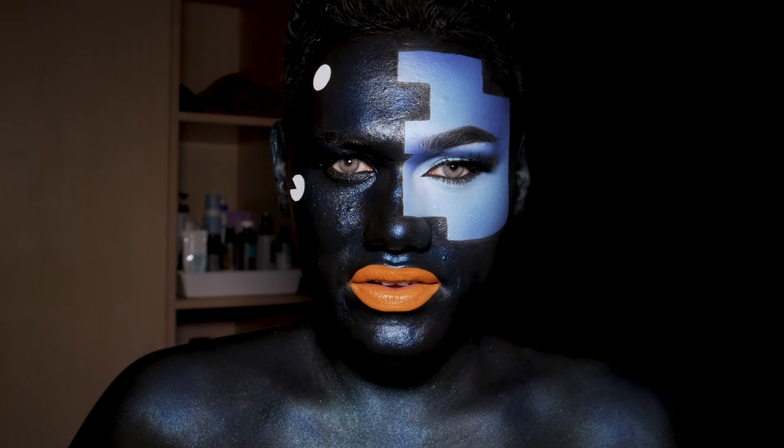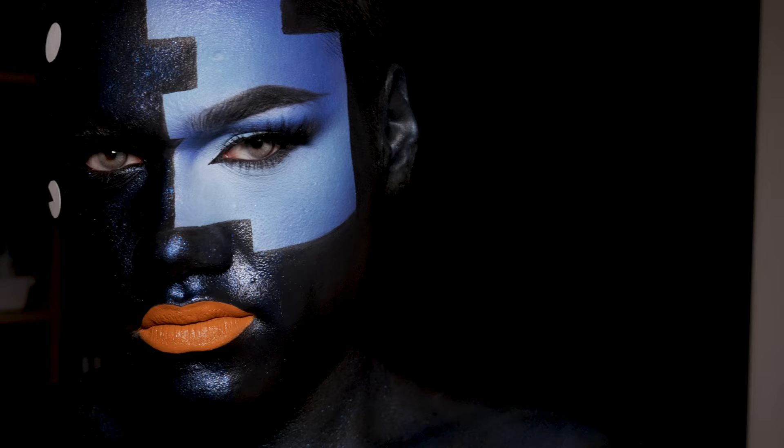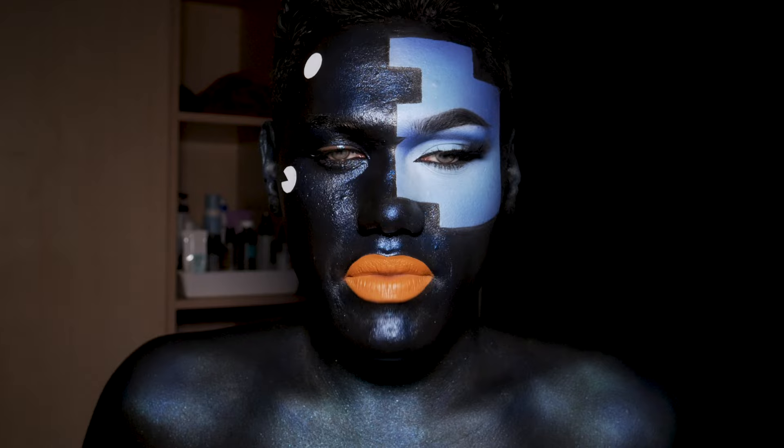Oh my god. In this video I'm gonna show you how I got this look. It was inspired of course by John McLean. Look at this beautiful — the lines, the colours, the alien-like shift in our skin. I am just so obsessed. If you're into a little bit of normal makeup and you want to see how I created this look, make sure to keep on watching.